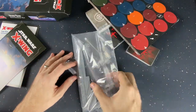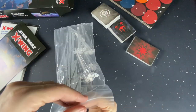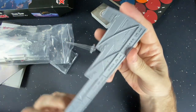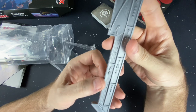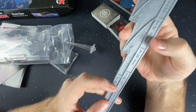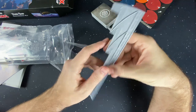We've got our base and our movement tool in here — let's pull this thing open first because it's going to be super cool. So this is the movement tool, and you're going to see it's got one, two, three, four, and a five. That's right — huge ships can now go up to speed five. We've also got turns for a zero turn, which is a new thing they're going to be able to do, plus a one turn, a two turn, and a three turn.